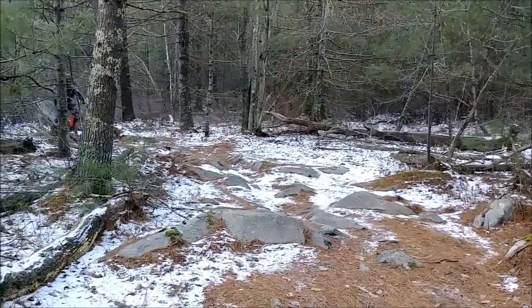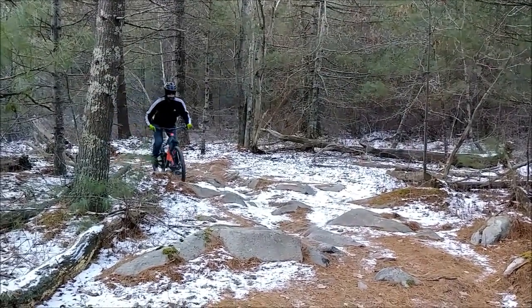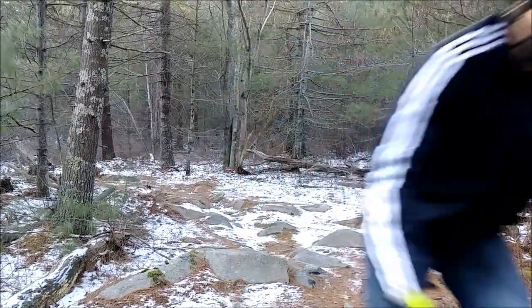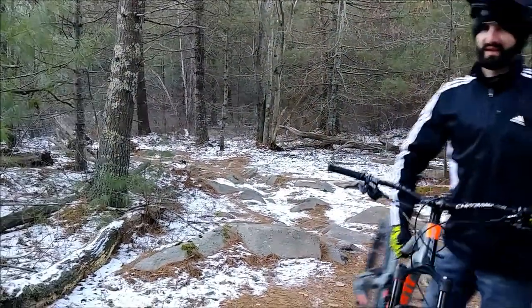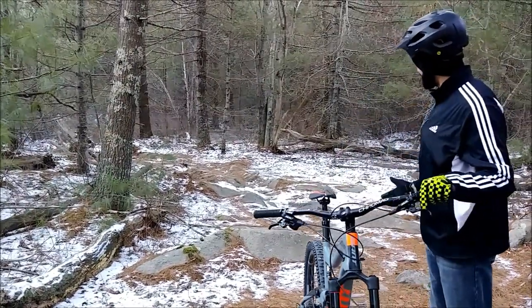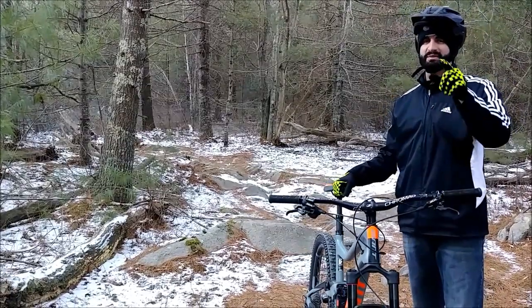As you approach, you want your seat in a medium position. We're going to come up over, pump, and then pedal out of it. And that is how you traverse a double-line section and multiple trail obstacles. Hope this helps — we'll see you on the trail.